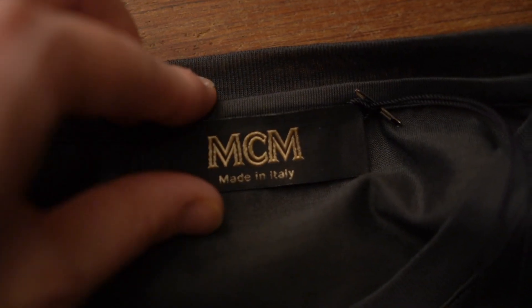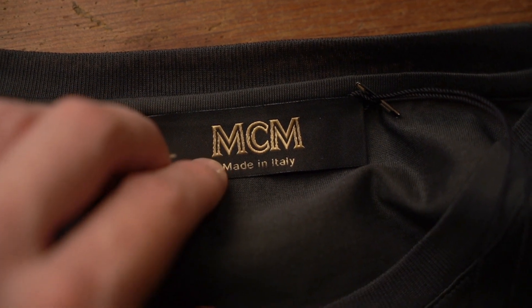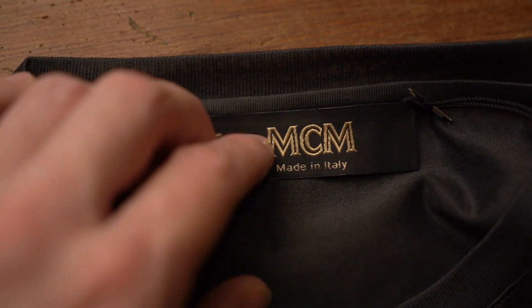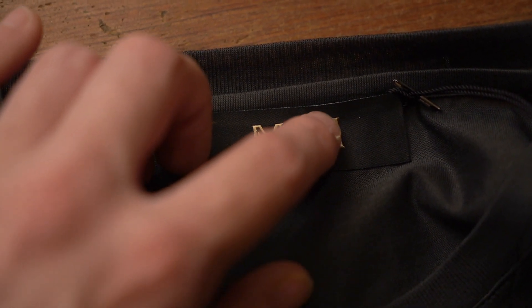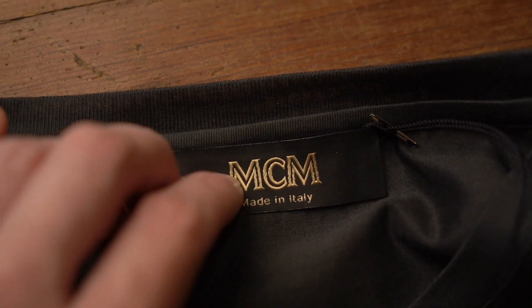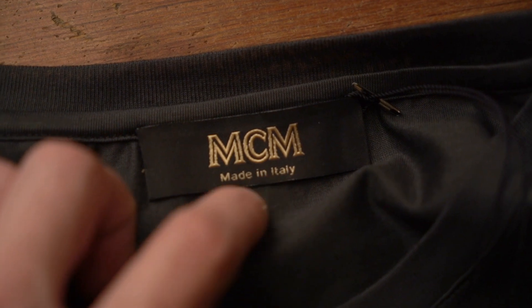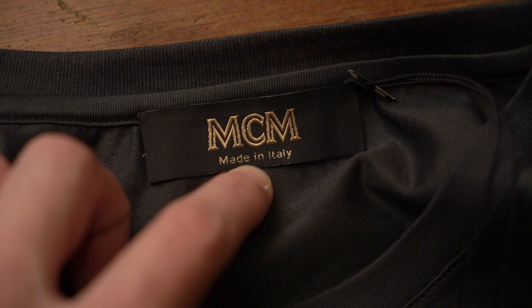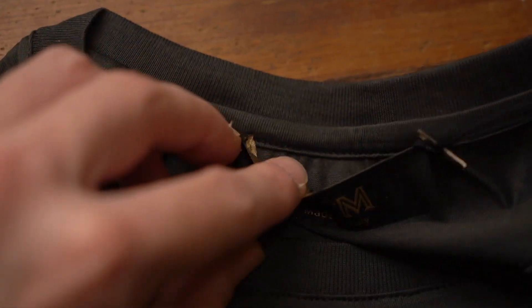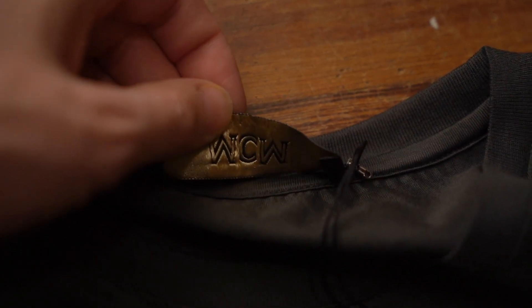Now let's take a look at the brand tag. It is a black tag with a gold MCM logo, and look at how fine that is — the spacing between each of those bold letters is clean, not touching at all. On fakes I wouldn't be surprised to see a bit more messiness there. Under that you've got 'Made in Italy' — take a look at the capital M and capital I, whereas you've got a lowercase i in the middle — and this is stitched in with a single black stitch.